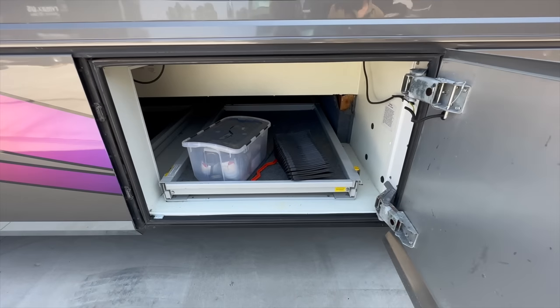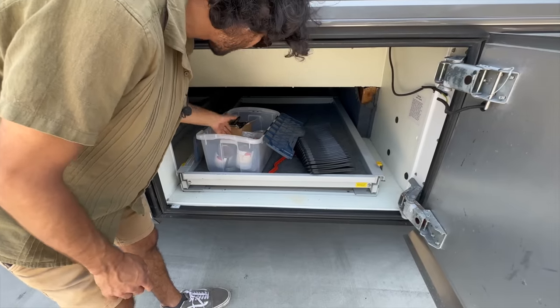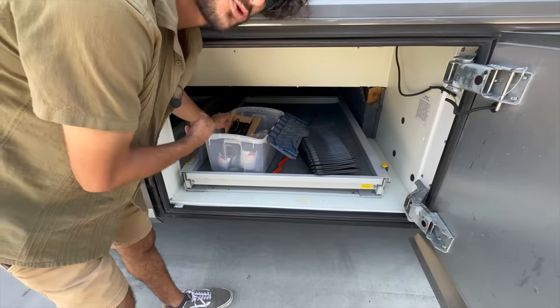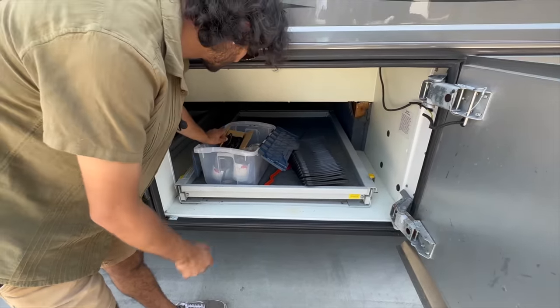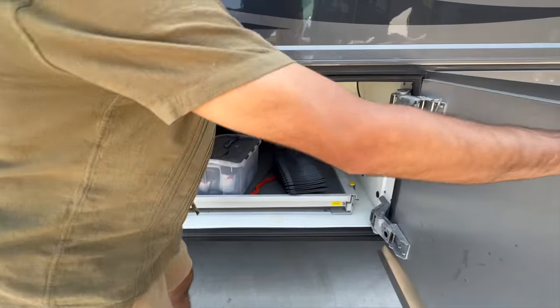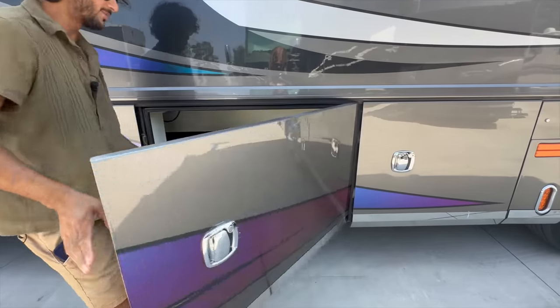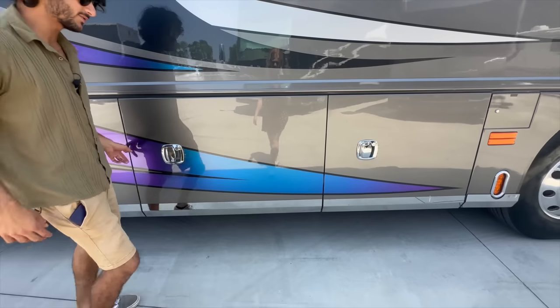Here is our other pass-through storage compartment — we've got extra paint for the coach, a good size supply of it, the air pump for the interior air mattress that's in the couch, and just some extra parts. Pass-through storage is super nice — a bunch of space, throw bikes or whatever you want in here.